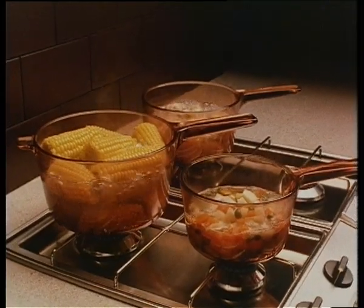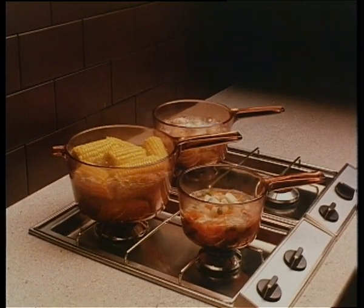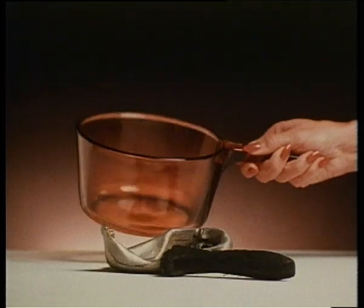Vision, designed in France from a remarkable new material called Collexium, with a 10-year warranty from Crown Corning. The future in saucepans is absolutely clear.